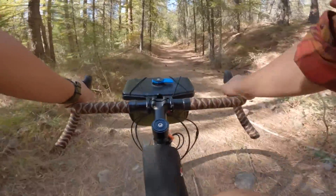Before I get into the bag itself, it's worth taking a little bit of time on the mount, which I think is one of the most unique things about this bag or this bag system.